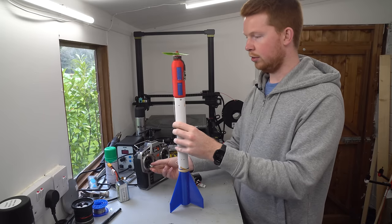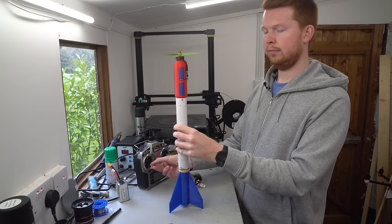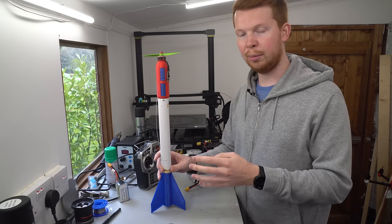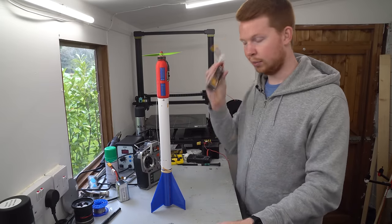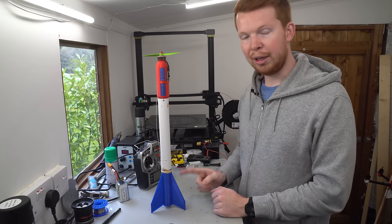Then I can just control the throttle. What's cool about these super capacitors is I can fully charge the rocket in a matter of seconds, so we can do loads of launches using just one battery.